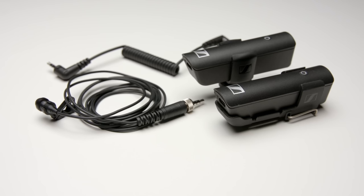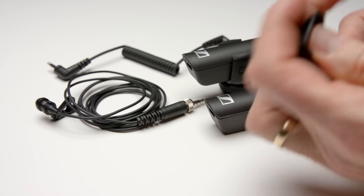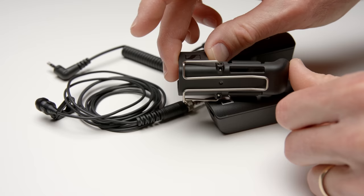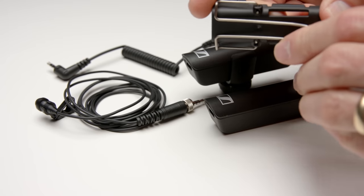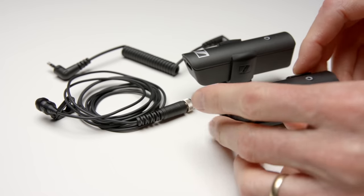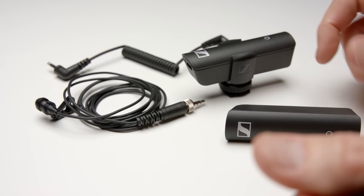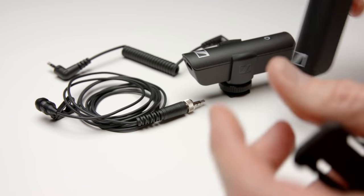In terms of build quality, we're looking at something that is almost entirely plastic, with a few exceptions — the clip on the transmitter has some metal on it. It seems like a decent grade of plastic, and based on its weight it feels like if you dropped it you'd probably be just fine. So I think in terms of durability it's going to be fine for most circumstances.